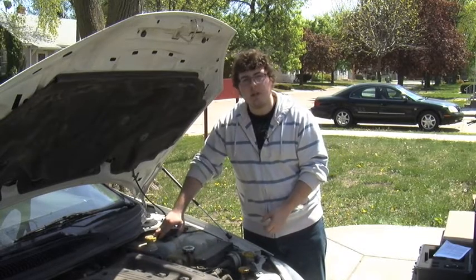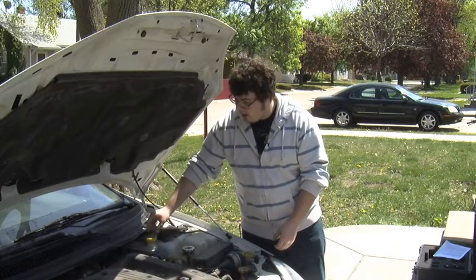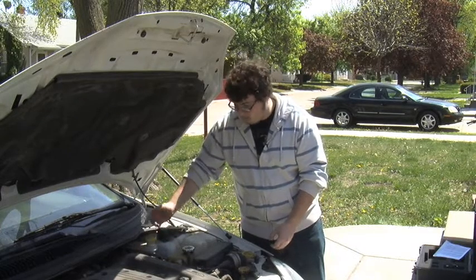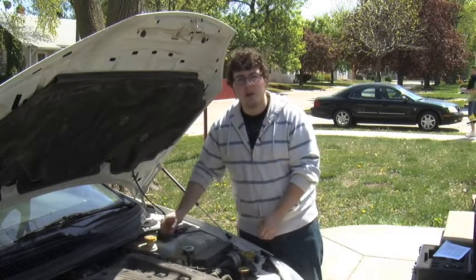This is your brake fluid. You also don't want to mess with this — this is pretty much just for mechanics. The brake fluid runs to your brakes and applies the pressure that actually makes your car stop.